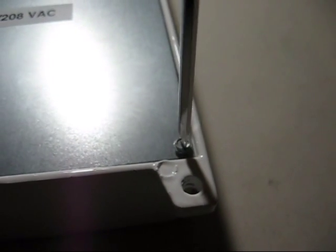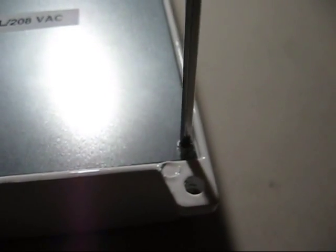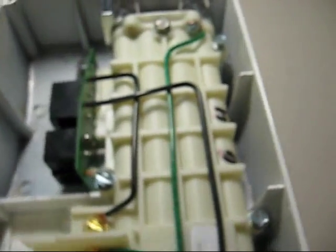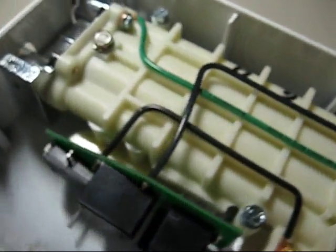If you flip it over on the back, there are four screws on each corner — just needs a flat blade to remove. That's what one of these looks like inside.